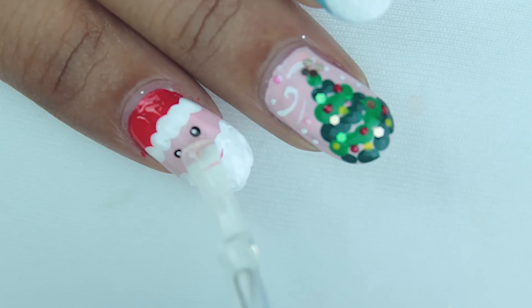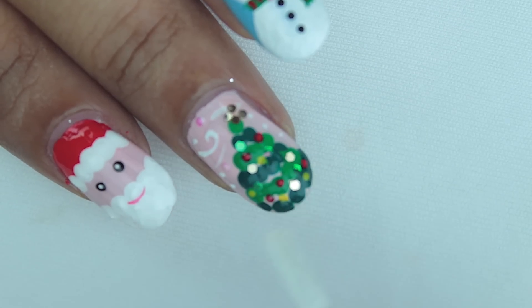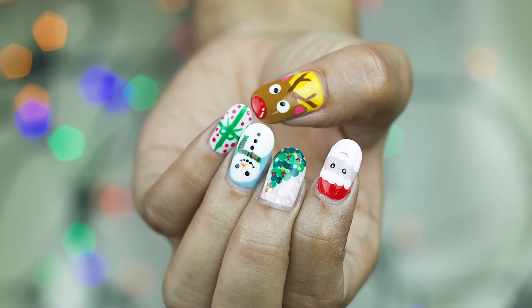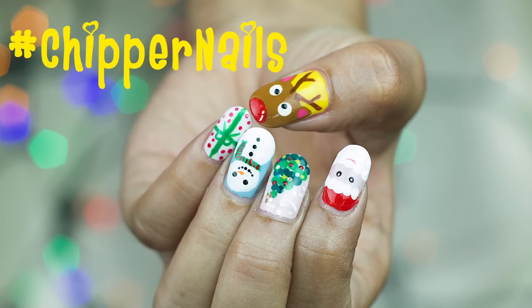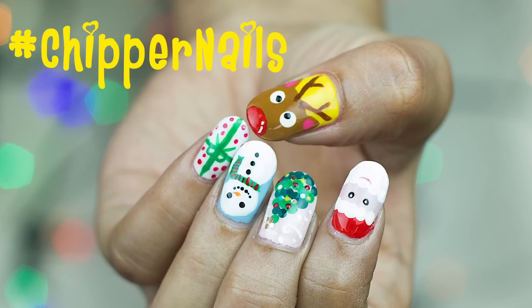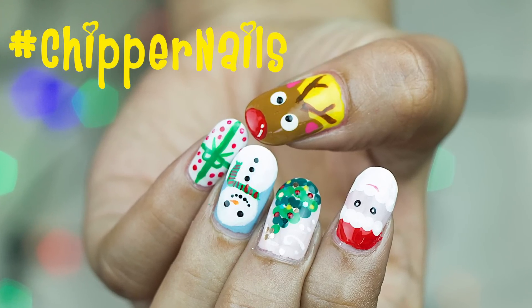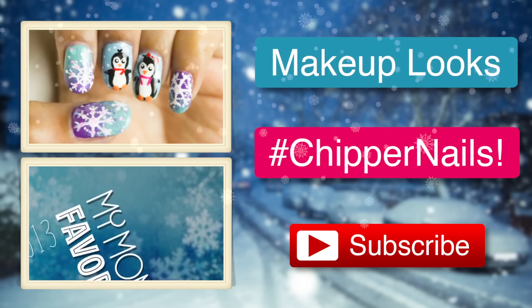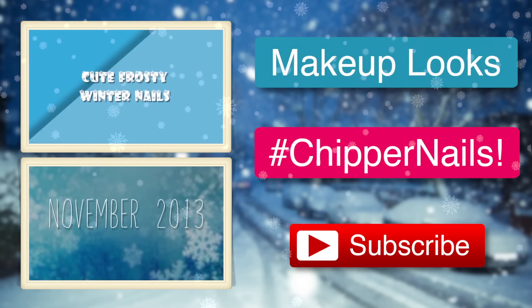All you need to do is secure it with a clear top coat — that completes our designs! I hope you guys had fun watching. If you did, please like this video and share it with your friends. If you recreate any of these designs, hashtag Chipper Nails on Facebook, Twitter, and Instagram — I would love to see your recreations. Please don't forget to subscribe. I'll see you really soon. Merry Christmas, I love you all, bye bye!